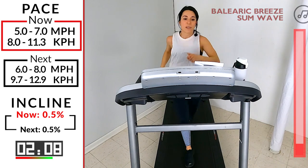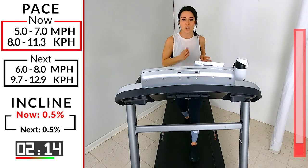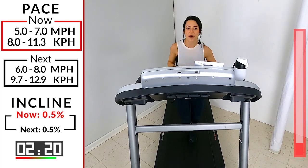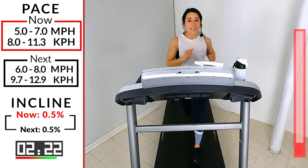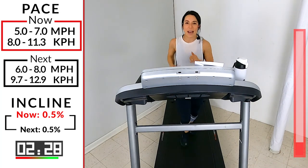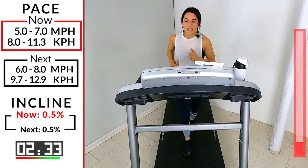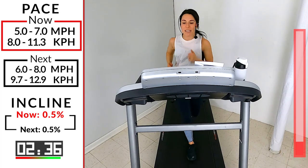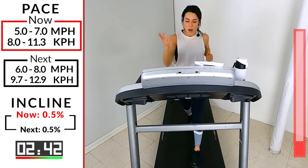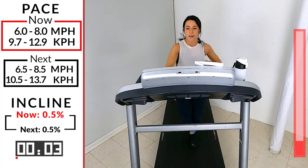Our intervals — the first one you're going for a minute and a half. As always I'm giving you a range, and somewhere in that range should be a little bit of a struggle. Right after that interval you're rolling into a push for 45 seconds — I want you to increase that speed for that push. You're going to be anywhere from a 6 to an 8 on that speed. In five, four, three, two, one — let's go! Six to an eight, you're here for a minute and a half.